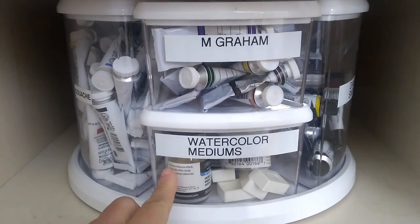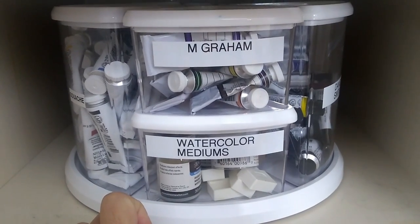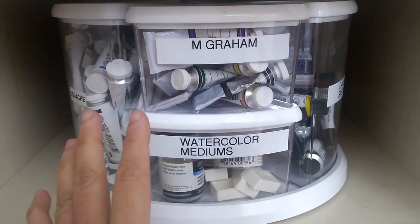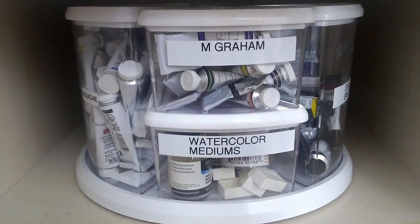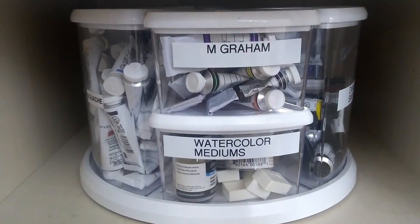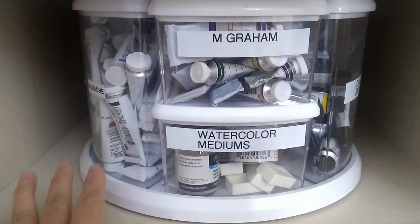On the bottom I have my watercolor mediums. In the past I used to store my watercolor mediums together with my acrylic mediums, but I discovered I never knew where they were and couldn't find them when I needed them. So I started storing them with my tubes, and now I know exactly where they are. Having that separation between my watercolor paints and mediums and my acrylic paints and mediums helped a lot. Usually if I'm doing watercolor I don't need any acrylic supplies, and vice versa, so storing watercolor mediums with the watercolor tubes makes more sense than grouping all mediums together.